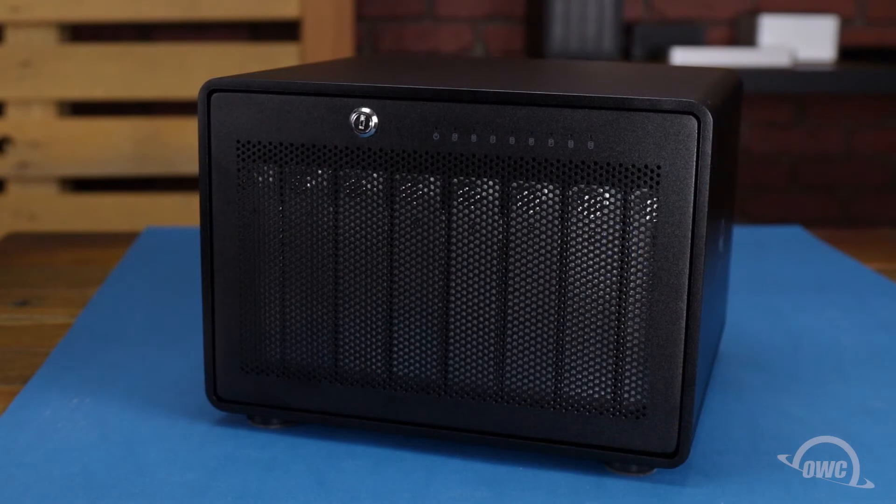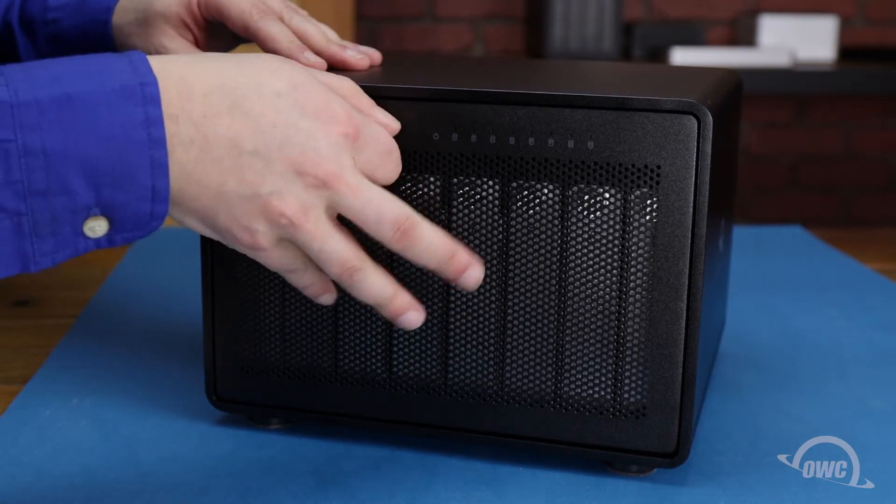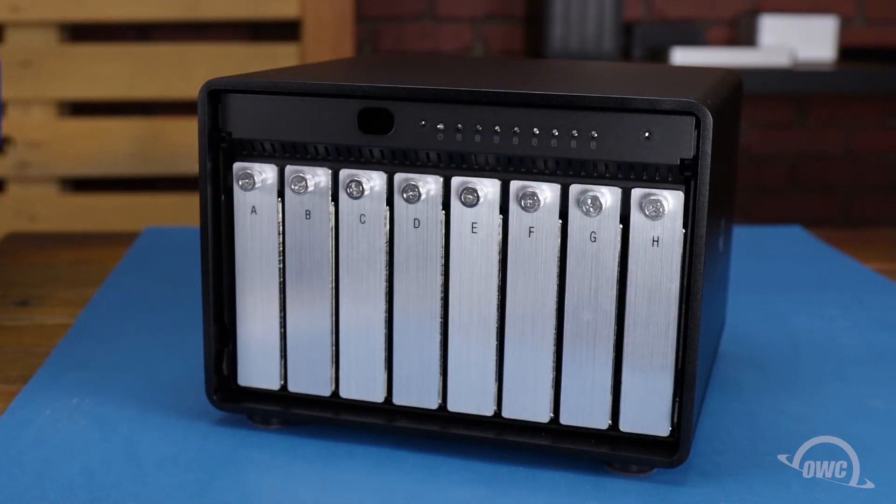The first thing we'll need to do is remove the front panel from the Thunder Bay. Simply insert the key that came with the Thunder Bay into the lock on the front and turn it clockwise. You should then be able to angle the front panel forward and lift it up and out.